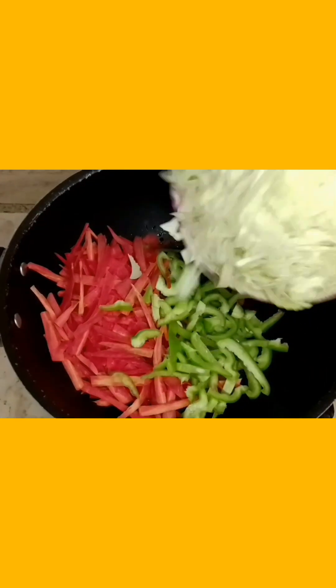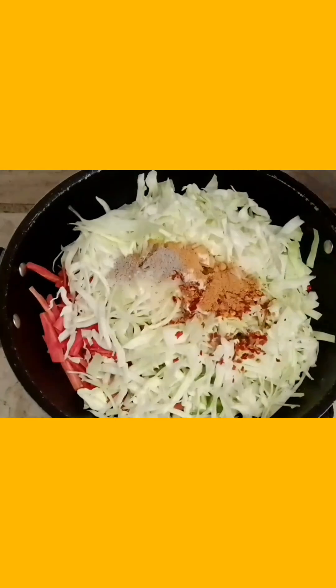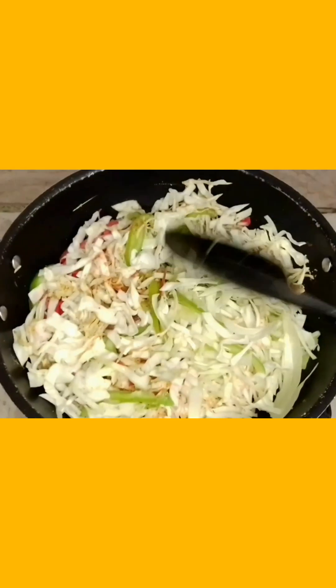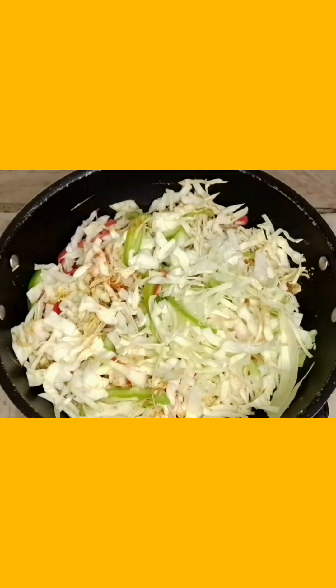I will add the paste in the pan. I will mix it and add 2 tablespoons of water. We will add steam and we will add the vegetable to the pan.